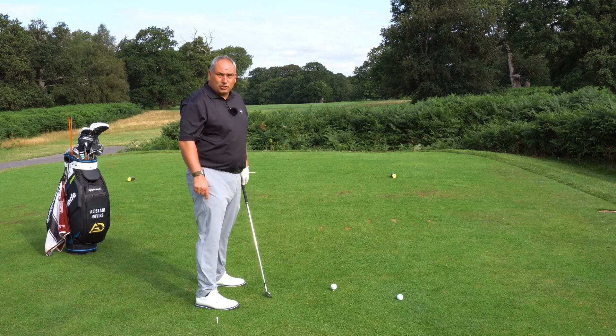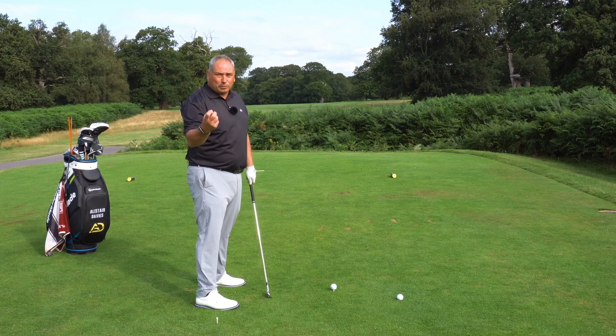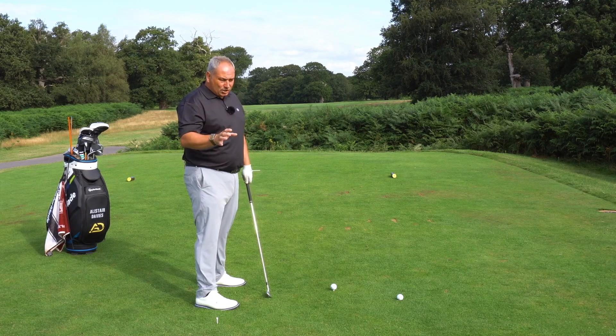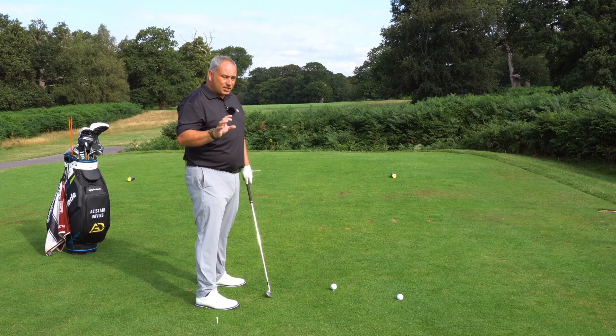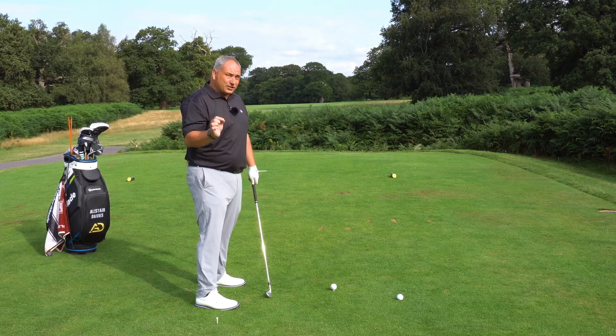Now if you're a fairly straight hitter and you do this, you will start to become more of a hook player. So we definitely want to feed what we need. As I said, 90% of you out there are faders or slicers — if you want to change that, this exercise will change that. This is the most influential drill I will do with any fader or slicer on my lesson tee.